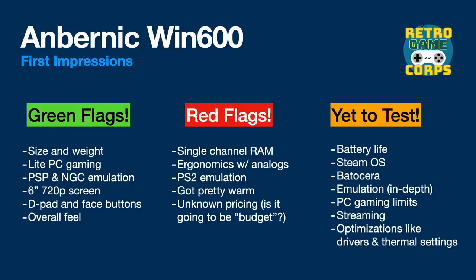That said, there are some red flags. Number one is the single-channel RAM — I think that's really going to throttle GPU performance and I'm not sure there's anything we can do about that. Additionally, the ergonomics when using the analog sticks is not great. Furthermore, PS2 emulation leaves a lot more to be desired, though we are going to tweak that later. And as I was doing some of that more intensive emulation, the device itself got pretty warm — not to the point of being uncomfortable, but I did notice it.